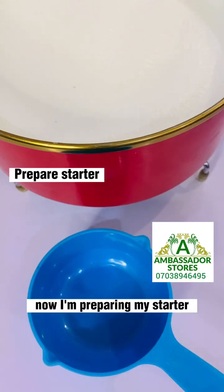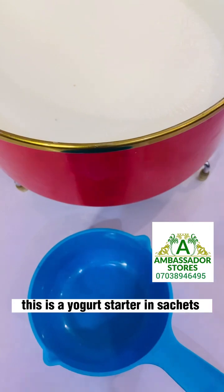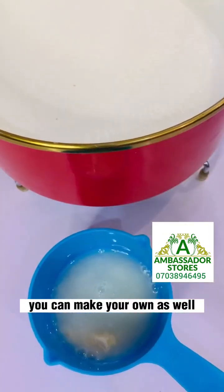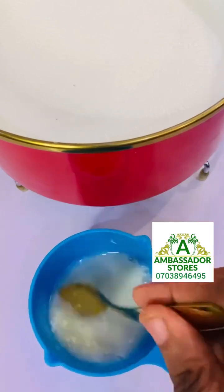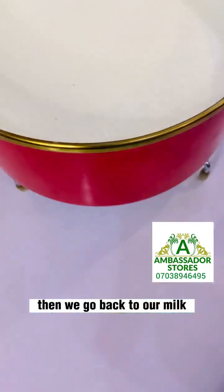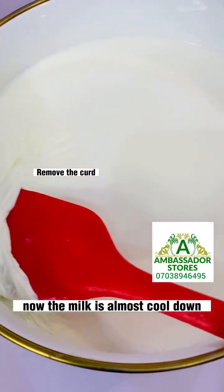Now I'm preparing my starter. You can use any starter — this is a yogurt starter in a sachet. You can use any culture or you can make your own as well. You just add a little water to make your culture, then set that aside and go back to the milk. Now the milk is almost cooled down.